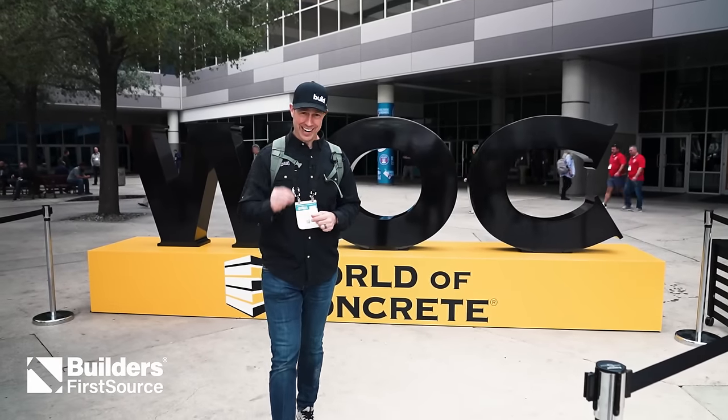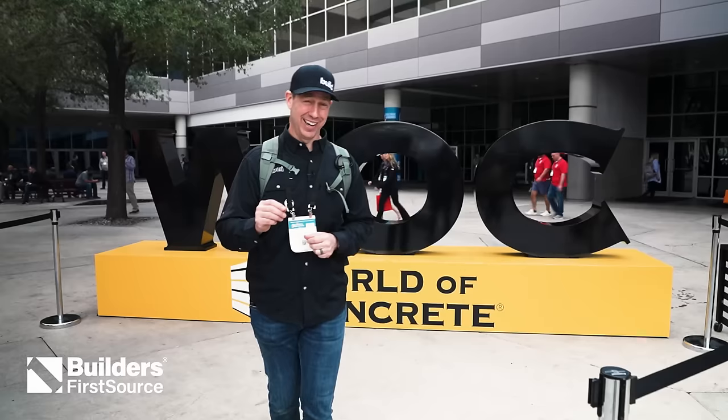All right, y'all, World of Concrete, day two. We're going to start off with some tools, and I got a celebrity. We're going to go check out Diablo and DeWalt first. Let's get going.